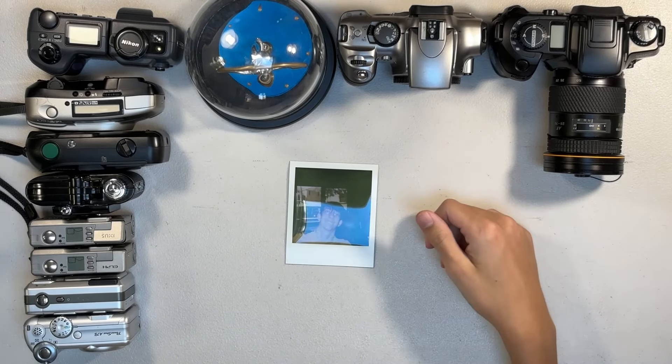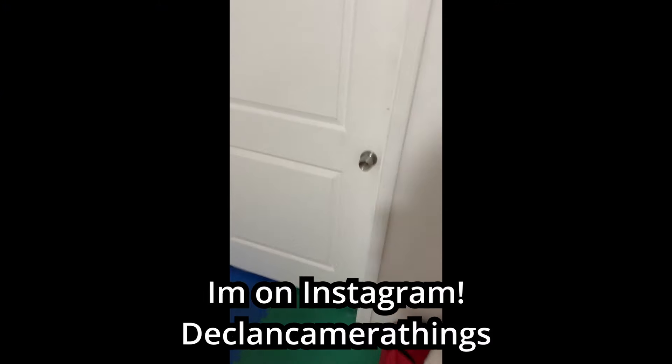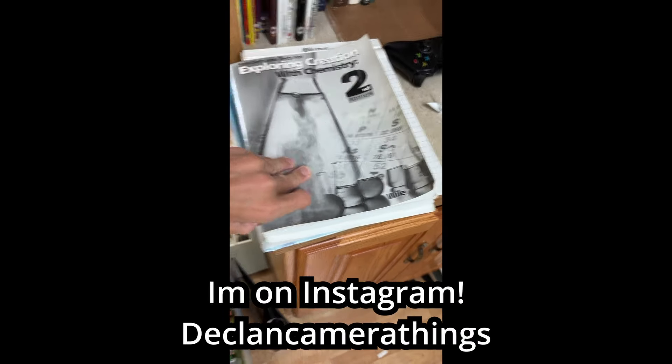Well, that absolute darkness Polaroid is probably done developing, so we'll see if that did anything. Three, two, one. And it's normal.